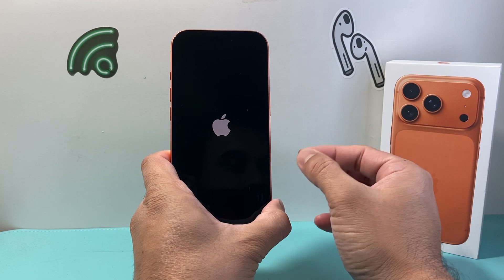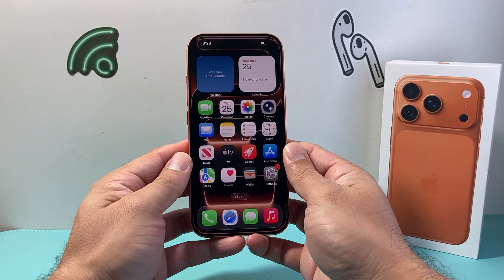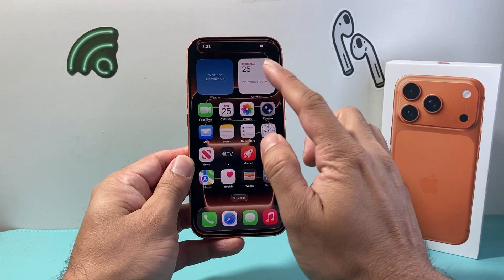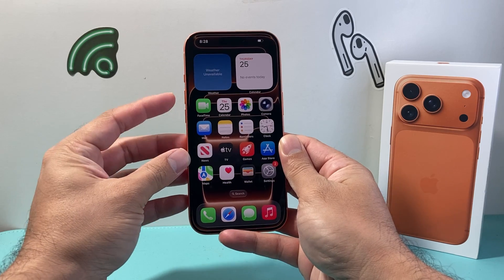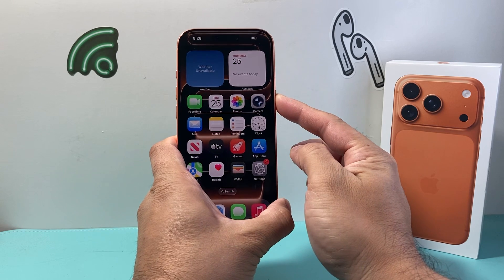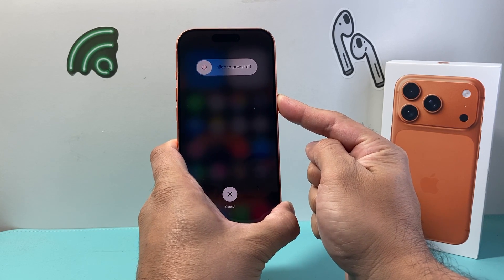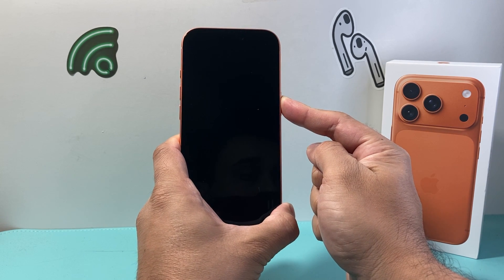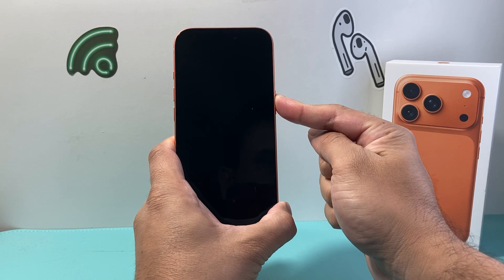If it doesn't work the very first time, go ahead and try it again. Sometimes it takes a few tries to get the hang of it. The key things to remember are: avoid touching the screen at all, and do this sequence very quickly — press and release volume up, followed by volume down, then hold down this side button. When it says slide to power off, do not touch the screen, just keep on holding that big side button.